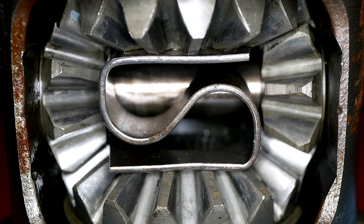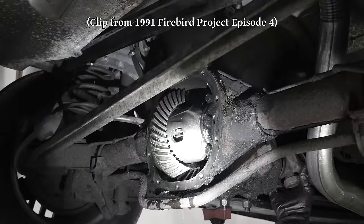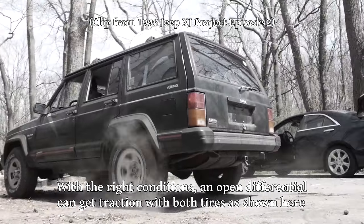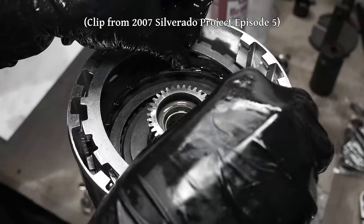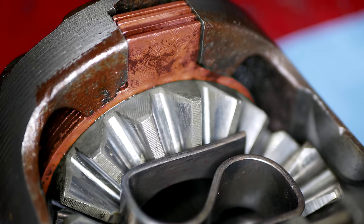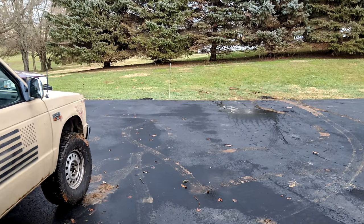These are both clutch-type limited slip carriers and function the same way, even if they have different types of preload springs. With a standard open differential, if one tire loses traction and starts to spin, the other one will basically stop and you won't be going anywhere. The idea behind a limited slip carrier is to limit the slip and even out the torque transmitted to the tires. A clutch-type limited slip differential uses steel plates and friction discs very similar to those in an automatic transmission. When torque is applied to the ring gear of the carrier, it pushes out the side gears inside that in turn compress the clutch packs and essentially lock the axle shafts to the ring gear. This clamping force only increases as more torque is applied — limited slip equals more traction, which should make it less likely that the truck will get stuck on dewy grass.